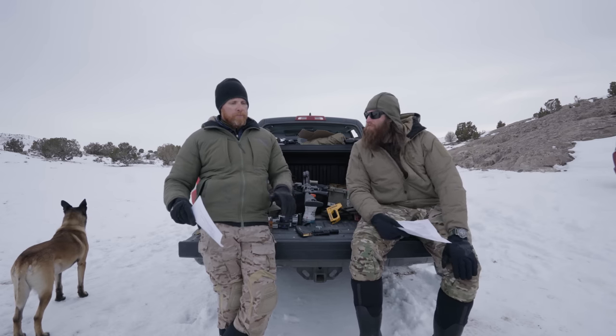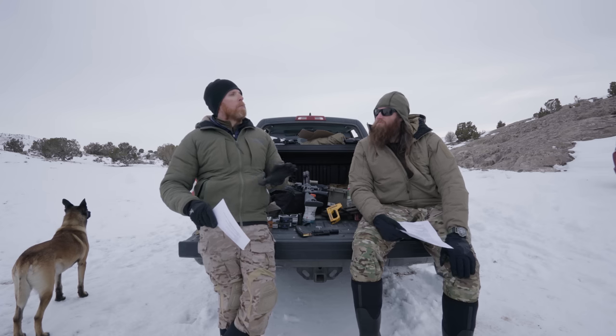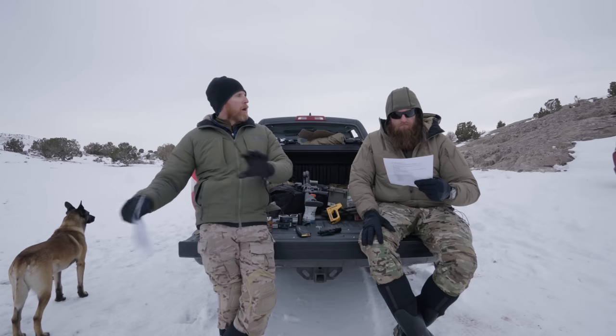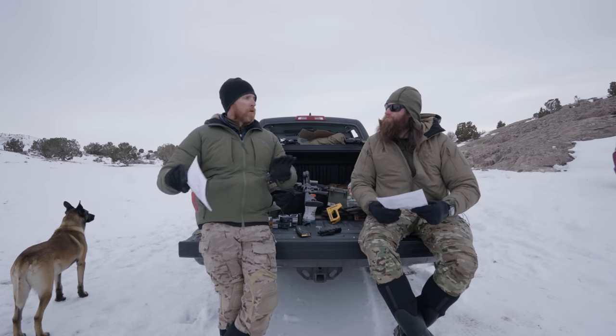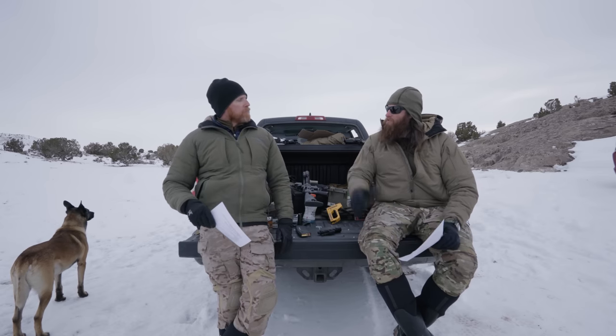We're going to break this into two categories within rifle lights. Complete systems where you're really buying into a light and the system itself, and then modular designs where you can pick your tail caps, switches, and even the front piece and bodies. We're going to cover two routes from both of those different paths.